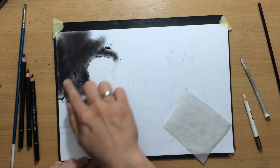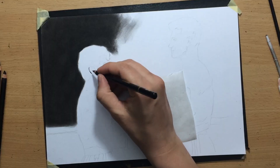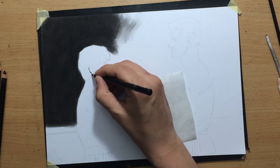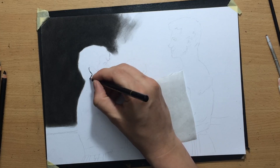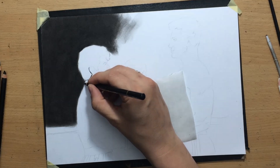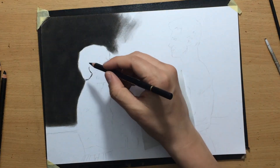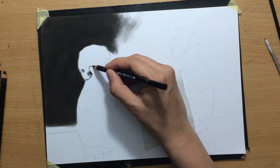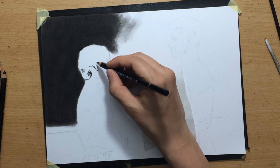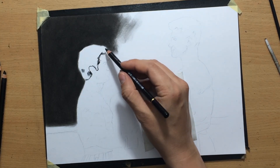Of course your fingers don't allow for great precision — that's why you have to work on the edges a bit later using a combination of pencils and erasers. Since I'm right-handed and I want to minimize smudging, I'm going to be working from left to right. I only covered one portion of the background and then moved on to drawing Rocky.